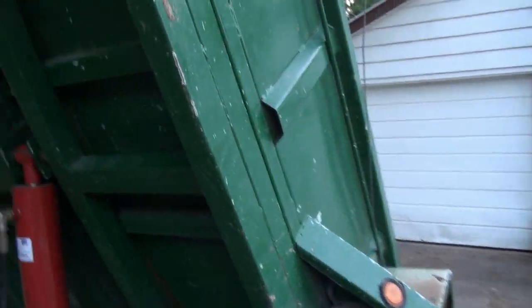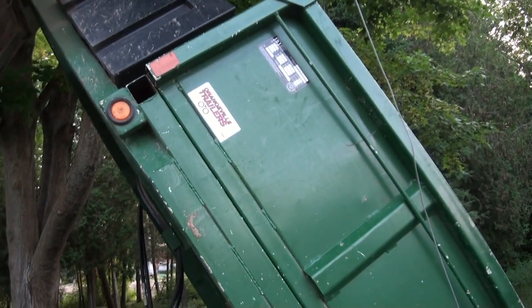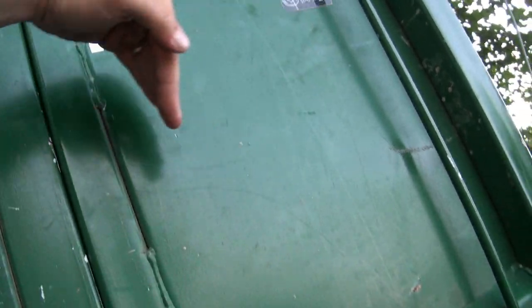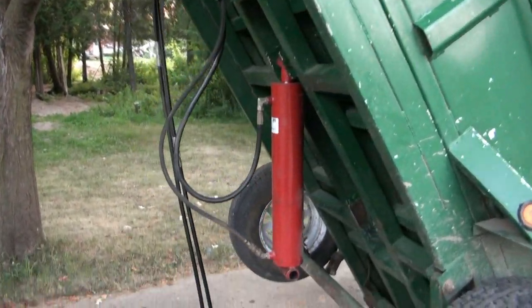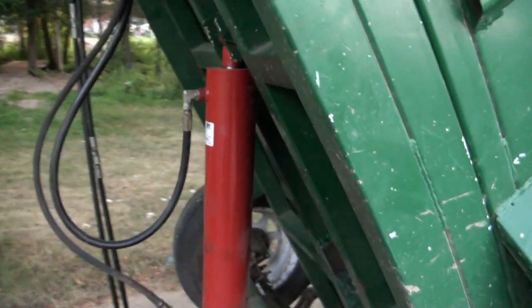I don't know if you guys remember a few video weeks back — seeing this trailer and it was always right down. I don't know if I can move it. The box was sitting up about here, somewhere above the frame of the trailer. What was going on there is this ram here — when I replaced it because of the skinny little tiny one they had on before — it only left like half a load of dirt anymore, it just brrr and that was it.